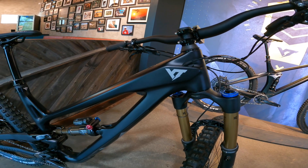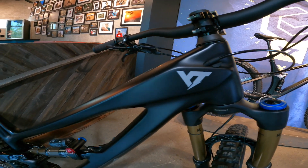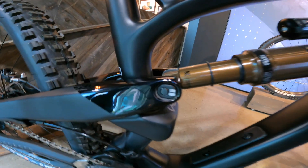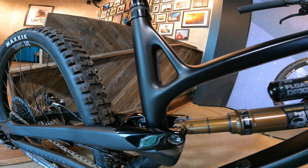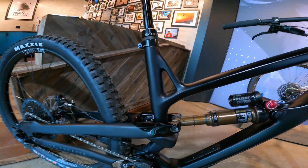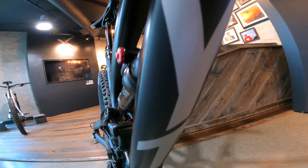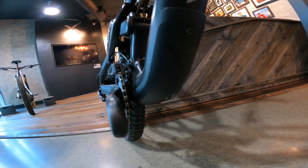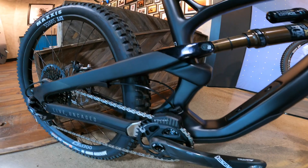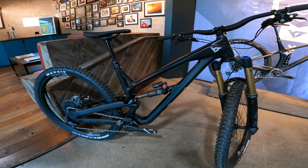In the low setting, it's going to have a 66-degree head tube angle. In the high setting, it's going to give you a 66.5-degree head tube angle. In the lower setting, you'll be able to shred downhill a little bit harder, and the higher setting will corner just a little bit more aggressively. The seat tube angle is also affected: 77 degrees in the low setting, or 77.5 in the high setting. The bottom bracket height is also affected — probably the most drastic change: 344 millimeter ride height in the low setting, and 352 millimeters in the high setting. This bike is absolutely designed to shred, and the flip chip gives you two options for the personality this bike will have.